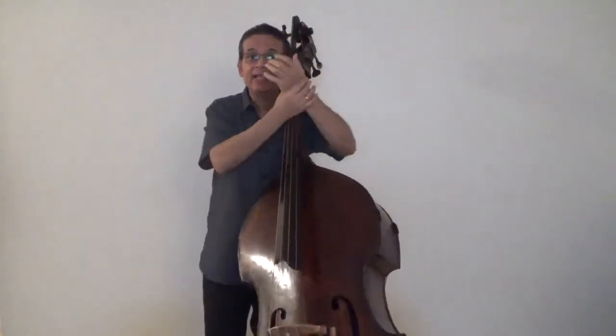We want our hand to form a straight line with our forearm to avoid any straining.